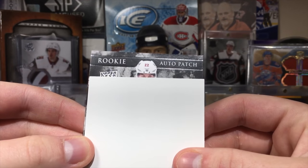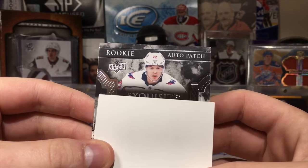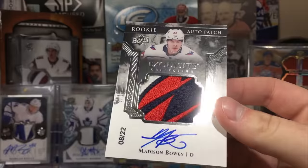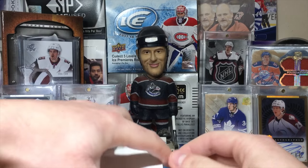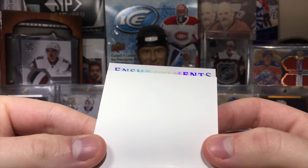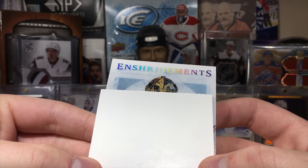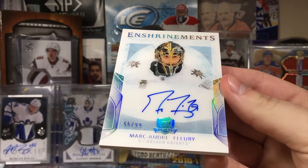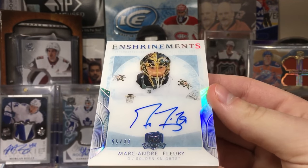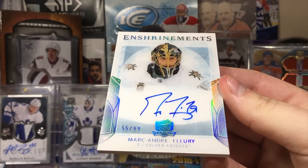Is that Walker? No — that's Madison Bowie. Exquisite Collection, number 22, and it has a nice patch. At least there's that. Next up — we got an Enshrined. We got the Flower! Marc-Andre Fleury — that's nice. So I don't think we're going to be getting a mega hit in here, we're going to get some quality stuff but nothing too big. Marc-Andre Fleury Enshrined autograph. Two more cards.